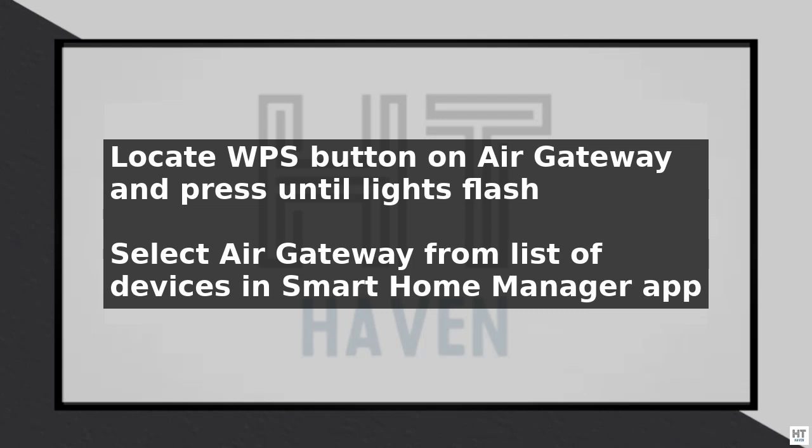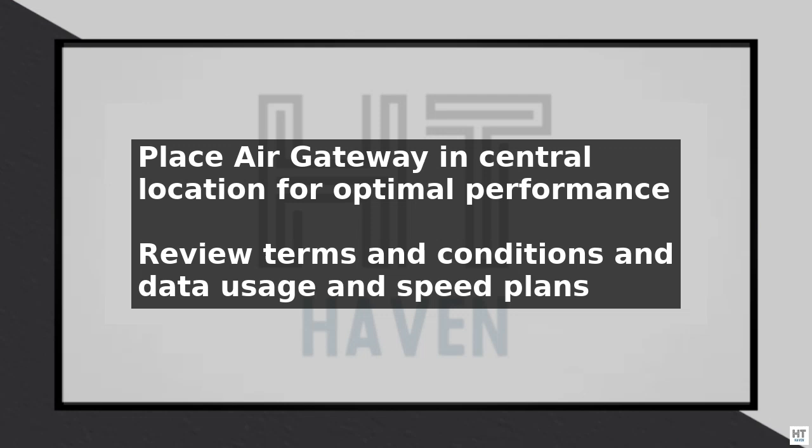You can also use the AT&T Smart Home Manager app to monitor your network and devices, as well as troubleshoot any issues that may arise.